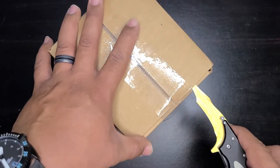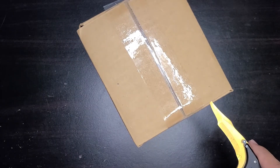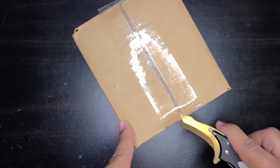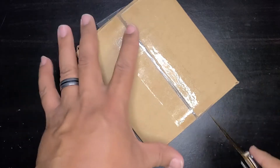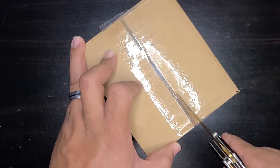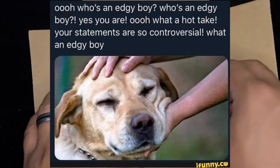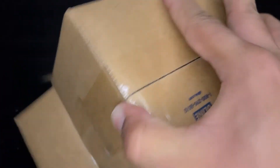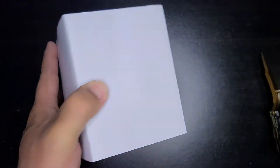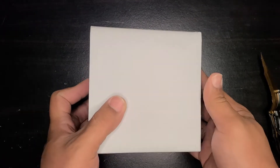Let's just go ahead and do a little slice right there, and another one down this way, and let's give it one down the middle. I wonder what it could possibly be that I'm unboxing on a watch YouTube channel.